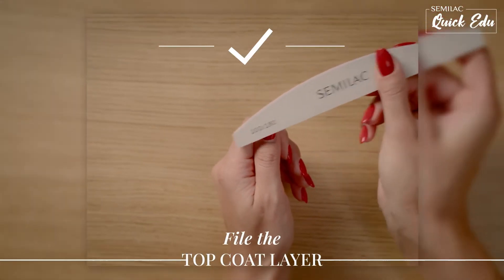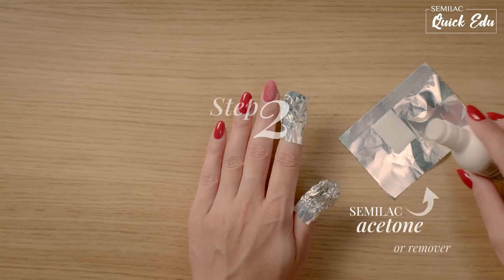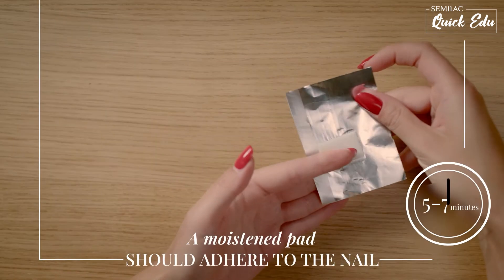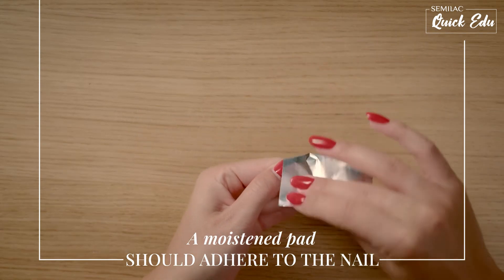Start by filing the top coat layer. Moisten the remover wraps with acetone or a remover and then wrap the nail in foil, making sure the pad adheres to the nail. It's very important.